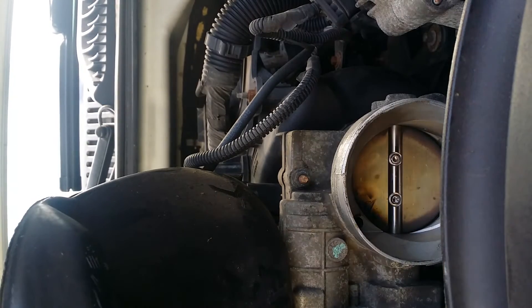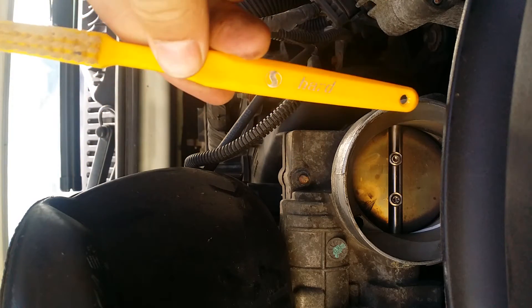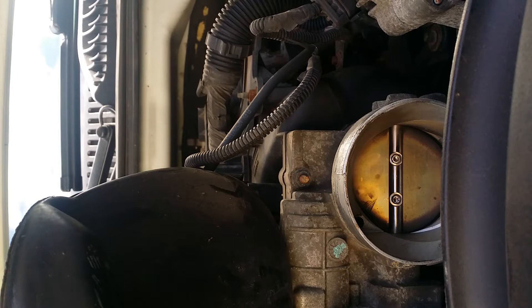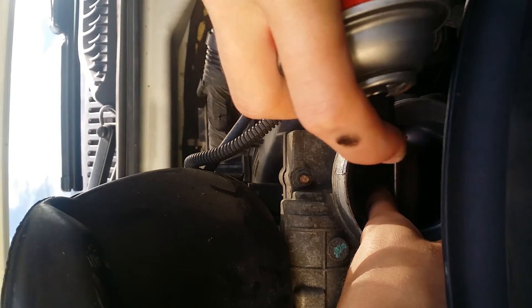I got some air intake cleaner and I got a coarse brush that we're gonna need to scrub it out. Gonna shake it up a little bit — this also comes with a little extension that I can use so I can spray in further. But I don't want to douse the inside because I don't want to mess it up at all, so we'll just open it up and spray in there.